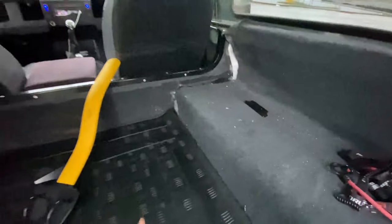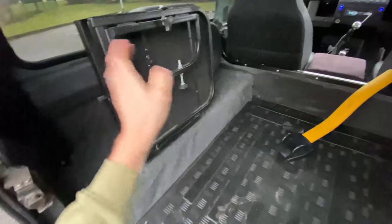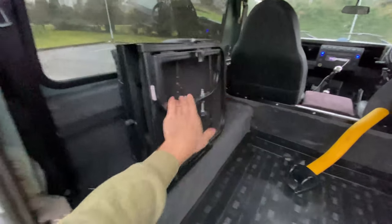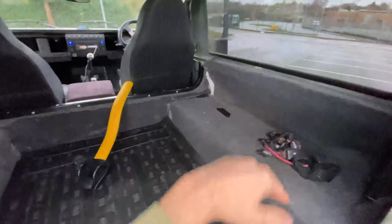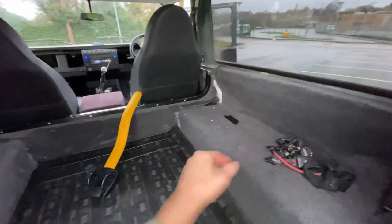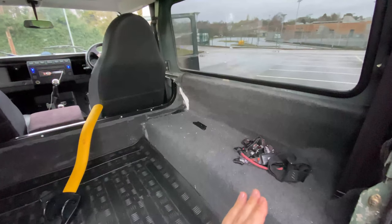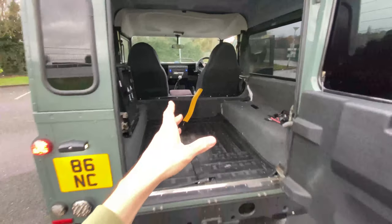The back still needs a tidy up. I currently have Exmoor Trim rear seats that fold down and they're in great condition actually. I'm thinking of selling them and putting bench seats in — either the two that fold down or a proper fixed bench in tan leather, which would look great. But can I do that in a 2007 Defender? And if so, what kind of seat belt setup would I need? I'd love your advice on that in the comments.